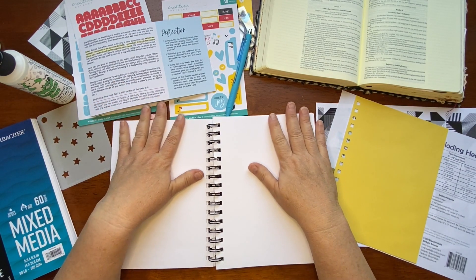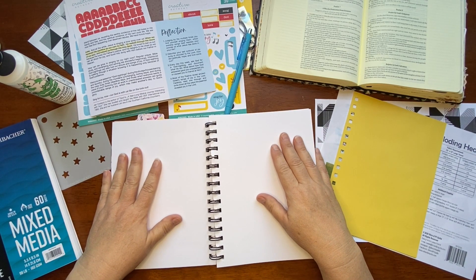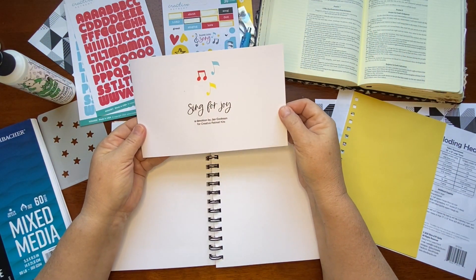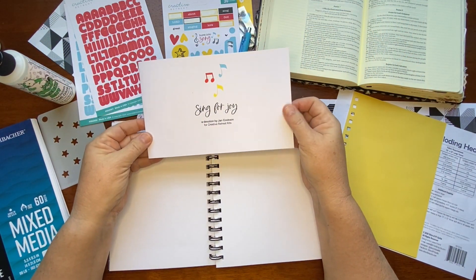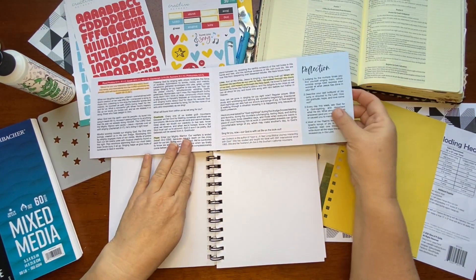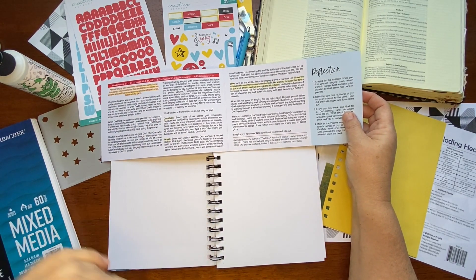Hey y'all, it's Charlotte from the Hartswell Homestead. I'm excited to be back here with you on the Creative Retreat Kids YouTube channel with this month's kit - 'Sing for Joy' devotion written by Jan Cookson. It is absolutely a wonderful study. I've had so much enjoyment already learning, digging in, and doing my scripture writing.